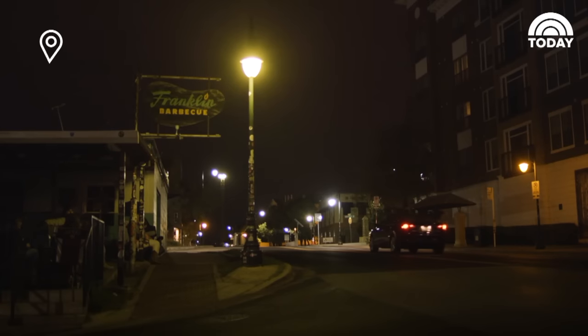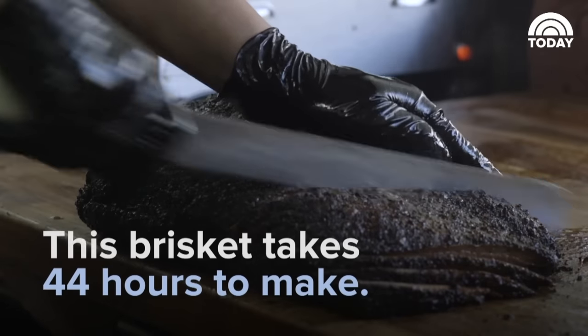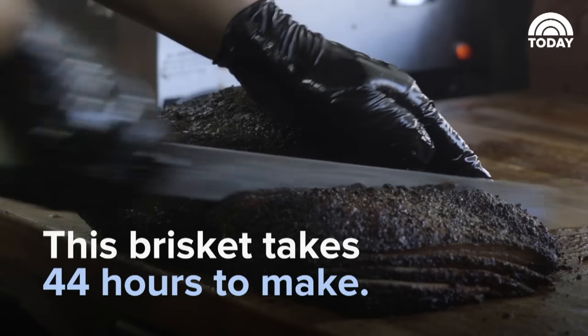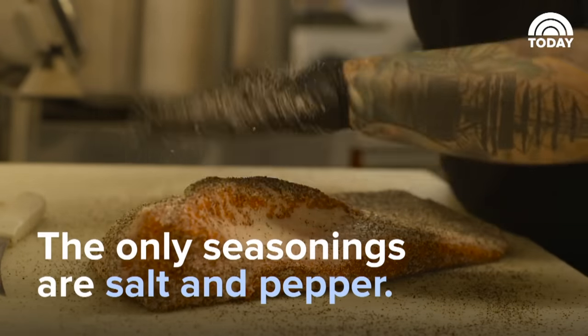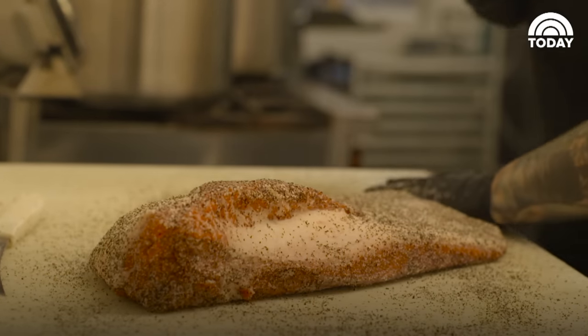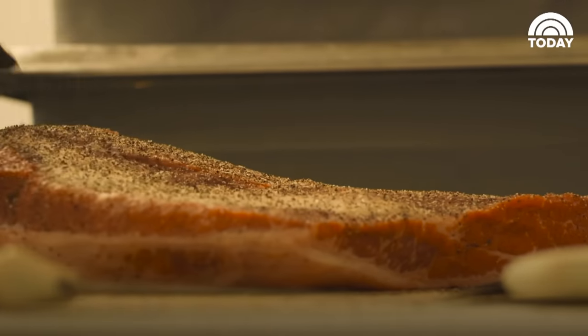I'm Aaron Franklin and we're here at Franklin BBQ in Austin, Texas. Every brisket sees about 44 hours of labor to get it just ready for lunch. The only stuff we really put on these briskets is salt and pepper. You want to taste the meat, so that's pretty much what we're going for — salt, pepper, meat, and fire.